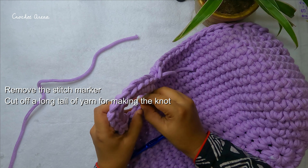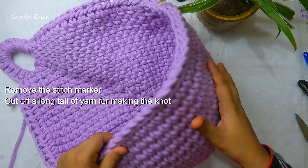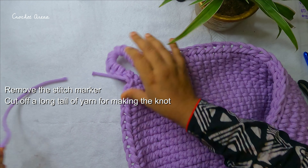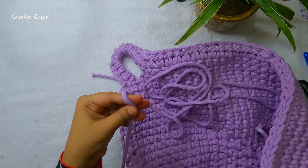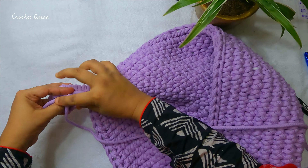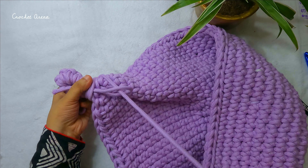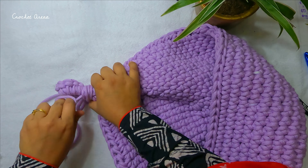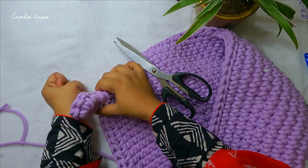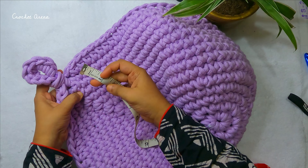Remove the stitch marker. This is the plant holder. I will make a knot here right now — to make the knot, cut off a long tail of yarn. This is the final look of my plant holder.